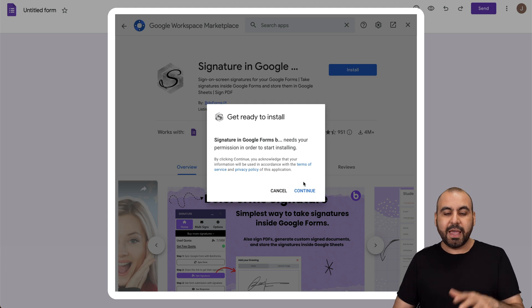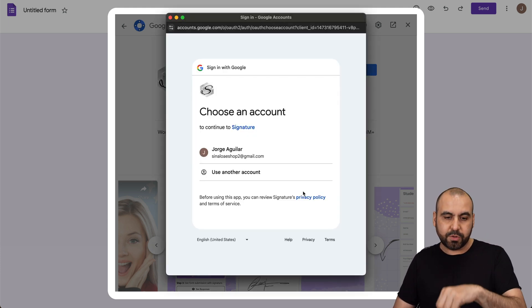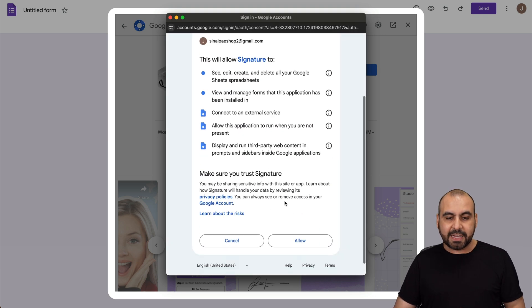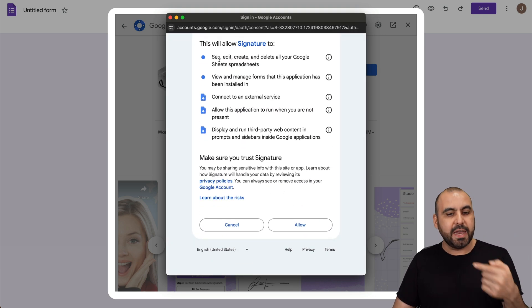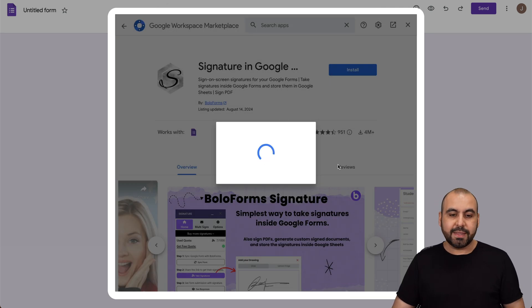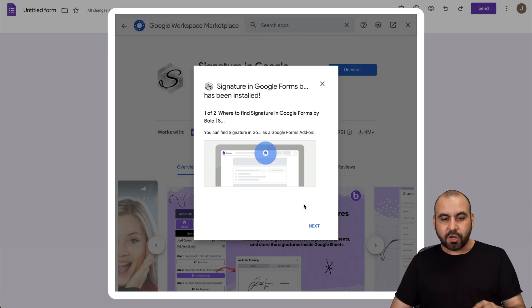Let's go ahead and install it. We're going to go through the process of allowing this signature system to connect with Google. It's asking for our email account — let's go ahead and continue. Let's give it access to edit, create, delete, and everything we need for this to work. Now it's installing the add-on, let's give it a few seconds. There we go — it's now installed.